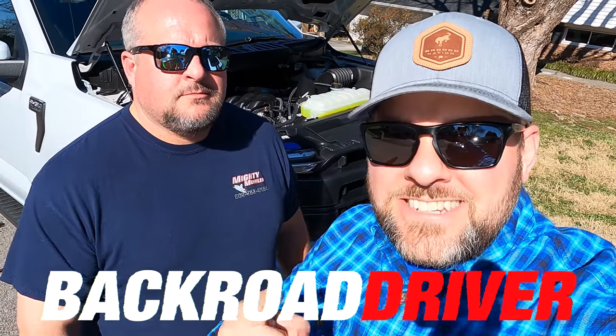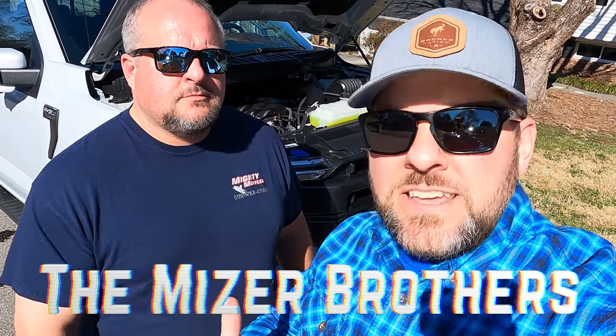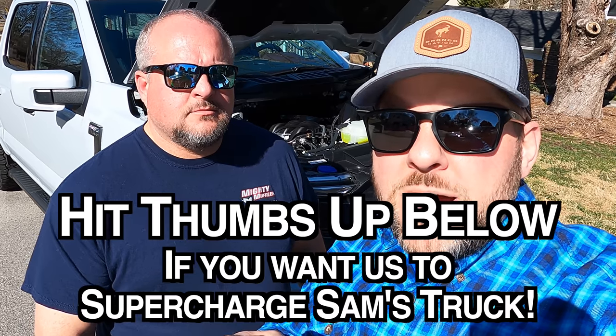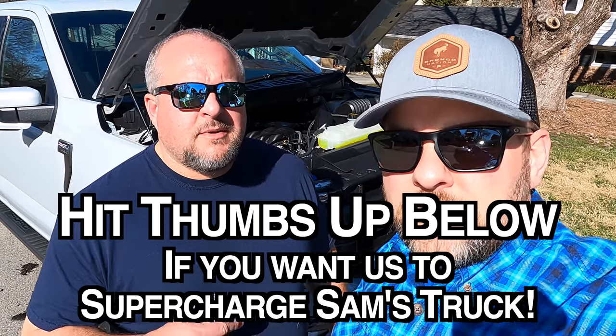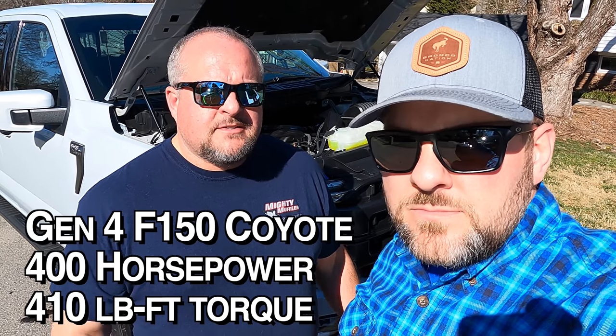Welcome back to the Back Road Driver channel. Today we've got Sam's 2021 Ford F-150 — brand new. He's already done a lot to this build, but we're going to talk about some things under the hood today. We have big plans for the future of this truck, starting with a supercharger and twin turbos. We're going to talk about cylinder deactivation, belt-driven oil pumps, changes to the Coyote for 2021, and we're also going to throw on a JLT catch can. This is the Gen 4 Coyote 5.0-liter V8. Let's get into it.